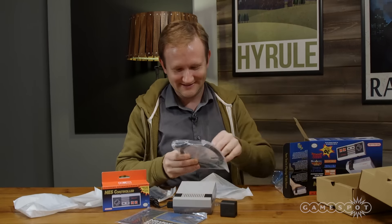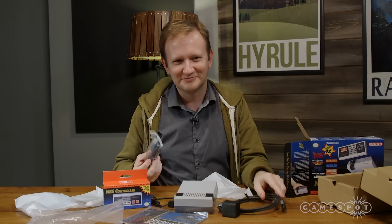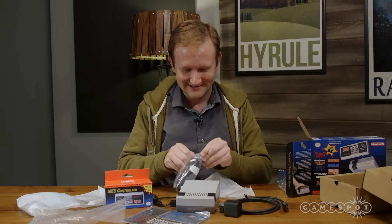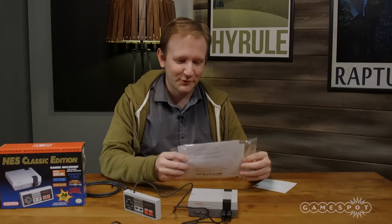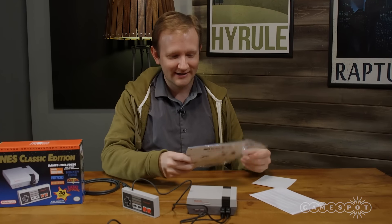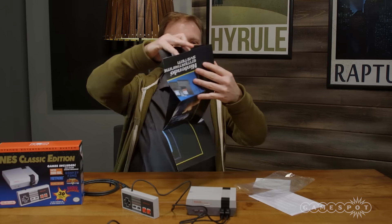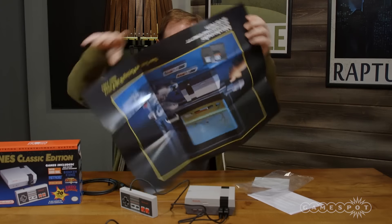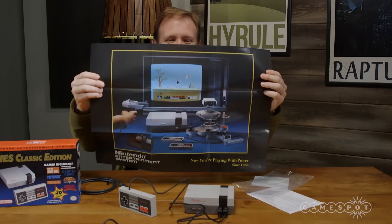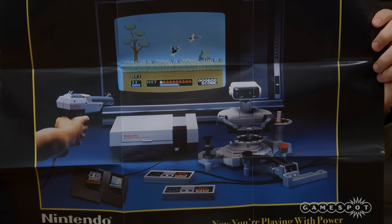In the secret compartment, it comes with an HDMI cable, in case you somehow run out of those. The instruction manual tells you the usual things, like not to take a bath with it. This one also comes with a poster — like an old-school Nintendo game with a cool poster, featuring things you won't find in the game, like Rob the Robot and the Zapper. Pretty sick.